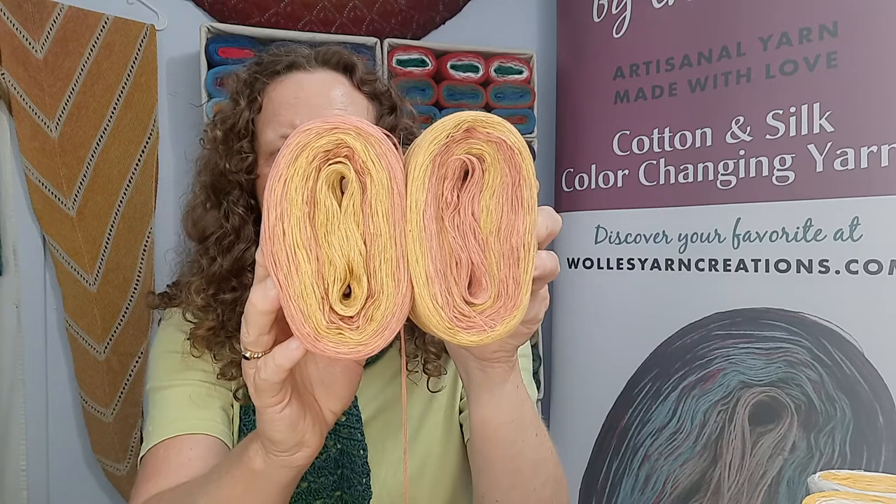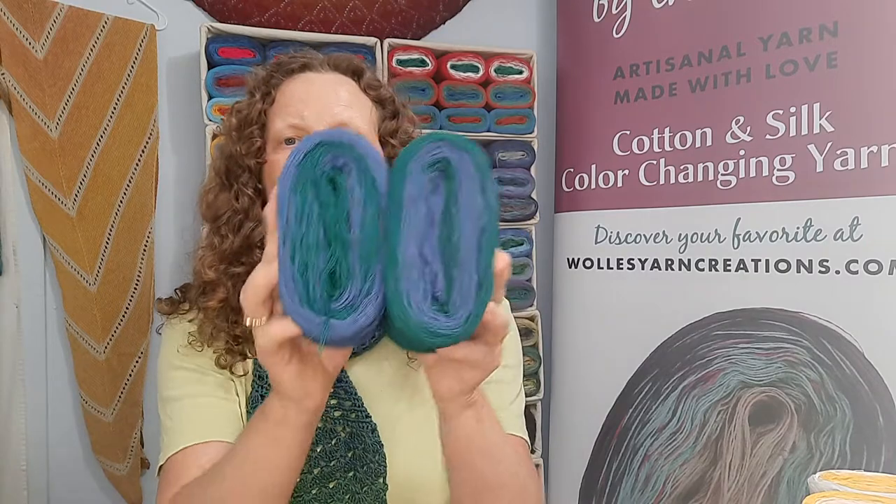These are 100 gram skeins with 480 yards, so one skein is enough for a scarf or a smaller shawl. The scarf I'm wearing, for example, is made out of one skein.